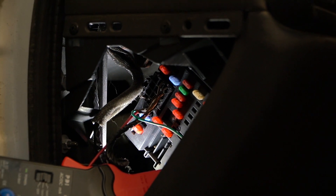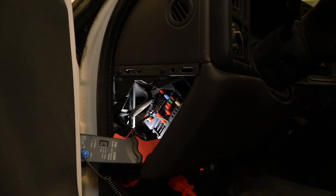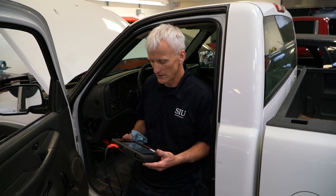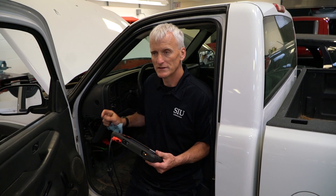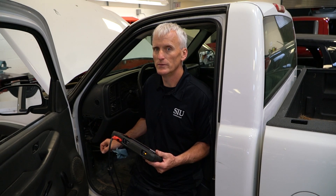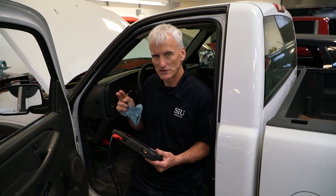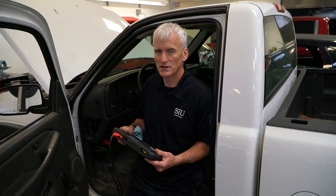I used an amp clamp but you don't have to — you could go in-line with your ammeter leads with your multimeter and do the exact same thing. Also, the solenoid was clicking a little bit. You'd have to get real close to it — it's a faint click — but that shows you there is physical movement going on in the solenoid.